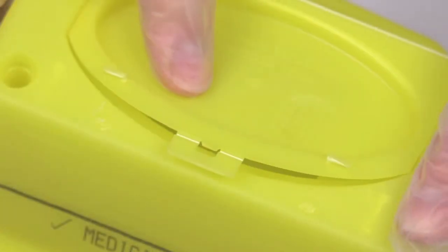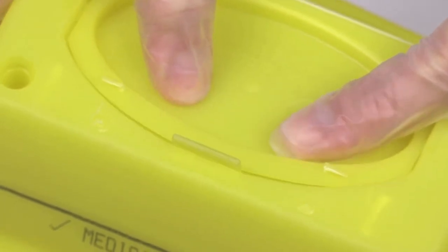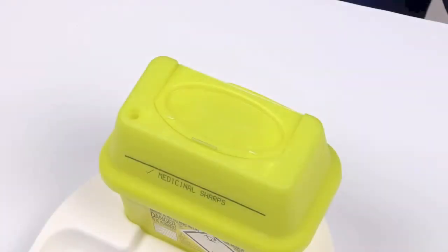Always return the SharpSafe container to the temporary closure position after use. The temporary closure feature should always be engaged when the container is not in use.